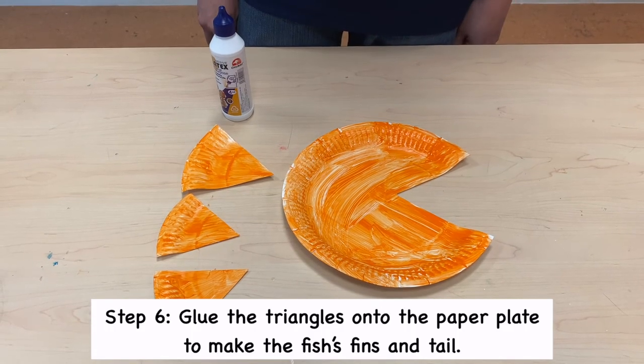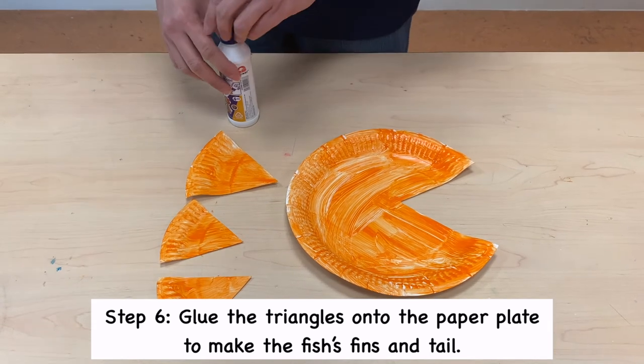Step 6. Glue the triangles onto the paper plate to make the fish fins and tail.